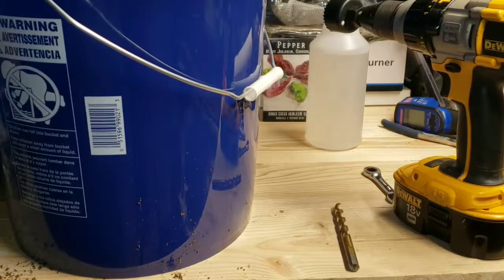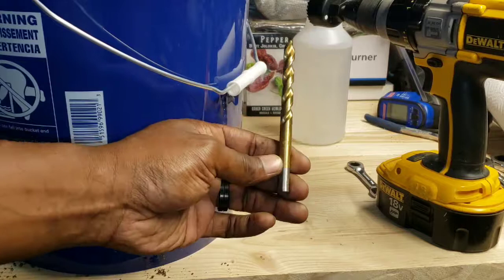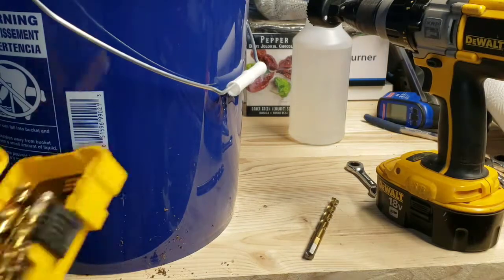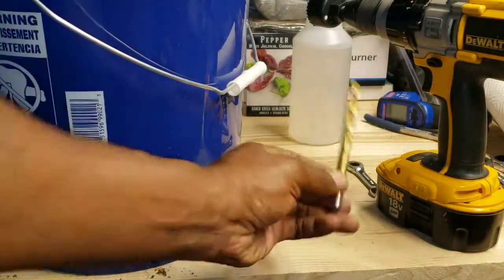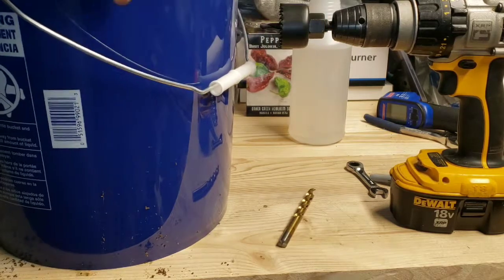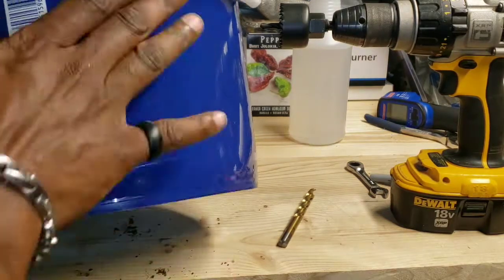These are the only tools you need. What I'm using here is — let me make sure before I tell you guys wrong — a 3/8 drill bit, and my hole saw is one and three-fourths inches. So what we're going to do is drill a hole right here.